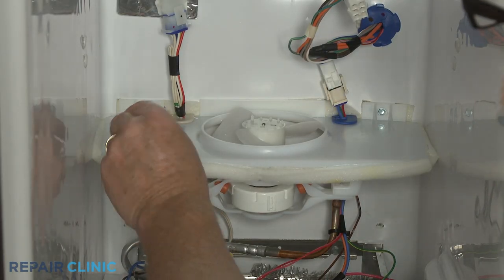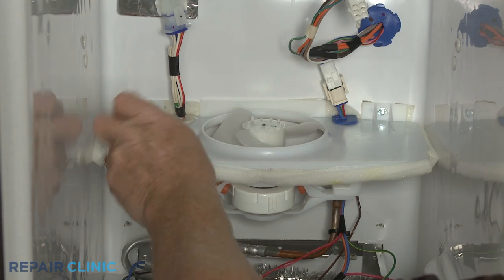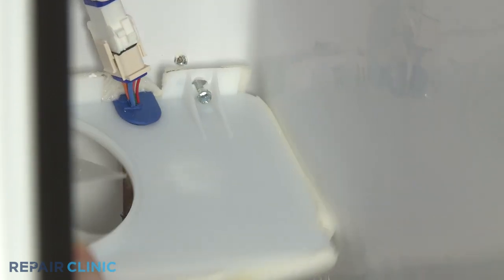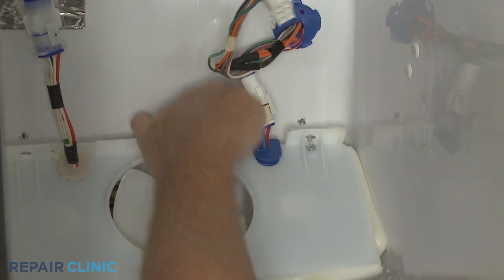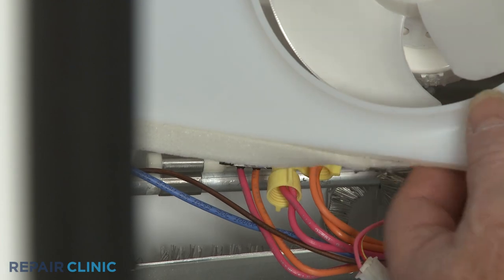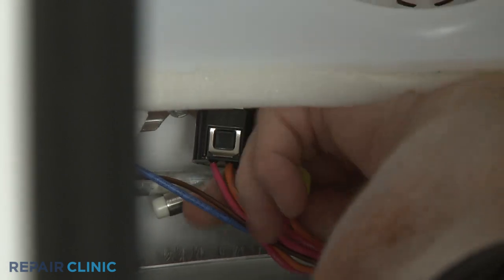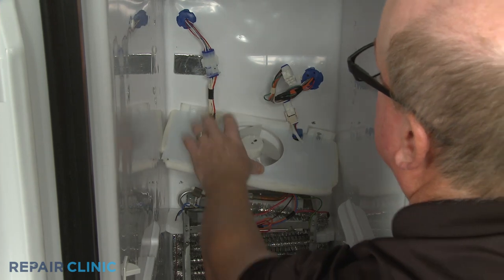Use the 1/4-inch nut driver to unthread the two screws securing the fan housing to the rear liner. Detach the wire harness grommet from the fan housing. Pull the housing forward, then detach the temperature sensor from the evaporator coil panel and disconnect the wire harness connector to fully remove the fan housing.